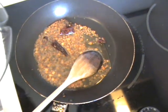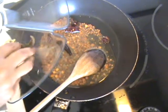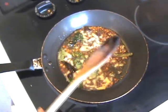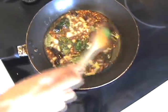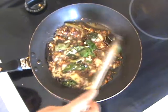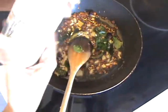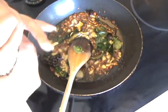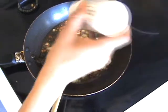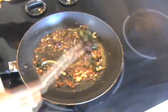The mustard seeds are crackling — now it's time to add the ginger, green chilies, and curry leaves. I have switched off the stove and I'm going to fry this on the pan with no heat. Now I'm going to take the asafoetida and add five pinches of it. This has cooled down a little bit and it looks really good — I can smell it.